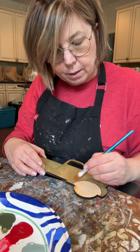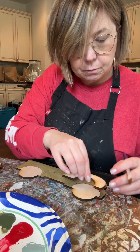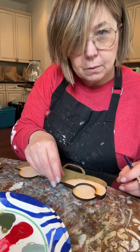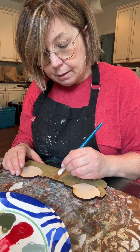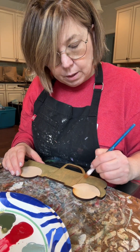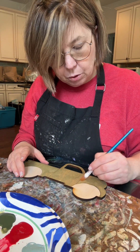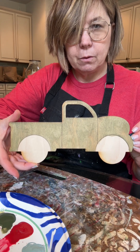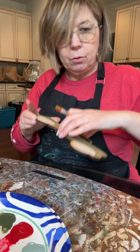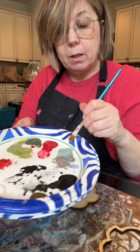I'm not worried too much about this edge right here because the fender — that front fender — is going to go on top and cover it. See how that covers that? It's good to know what the design looks like. I know because I designed it, but definitely lay out your designs before you start painting — you'll always have a picture. Just make sure you're looking. I think that looks good.